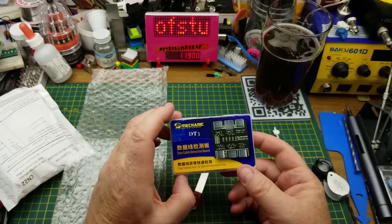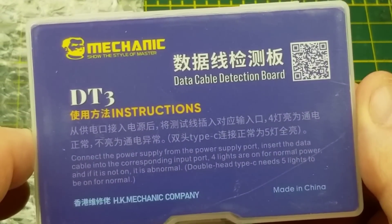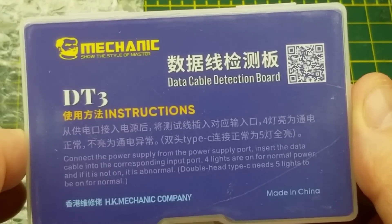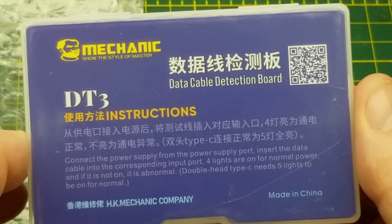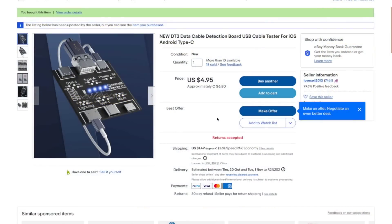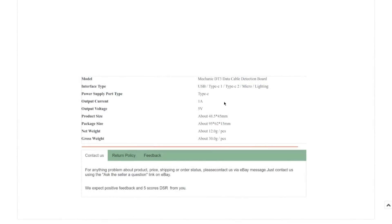Also in the same package from the same seller, we have a data cable detection board for USB. The instructions say to connect the power supply from the power supply port, insert the data cable into the corresponding port, and four lights on means normal — five lights for USB-C to C. It's a DT3 data cable detection board, USB cable tester for iOS, Android, and Type-C. I paid six dollars and 80 cents plus $2.05 shipping — about 10 bucks for the cable tester.